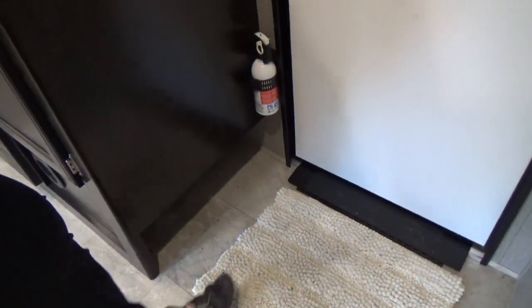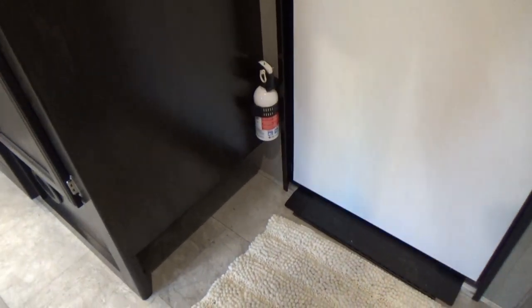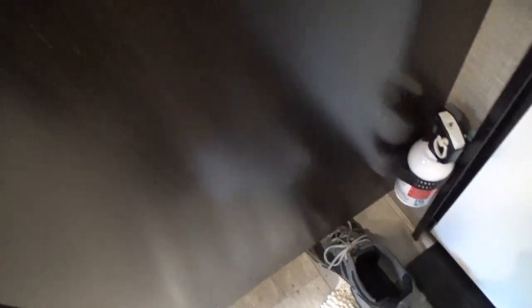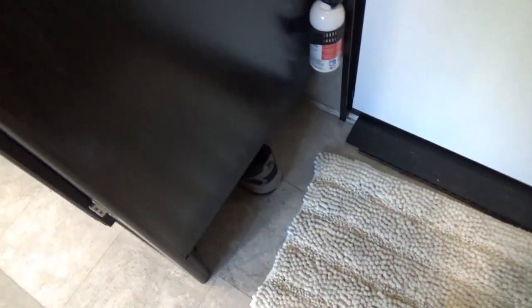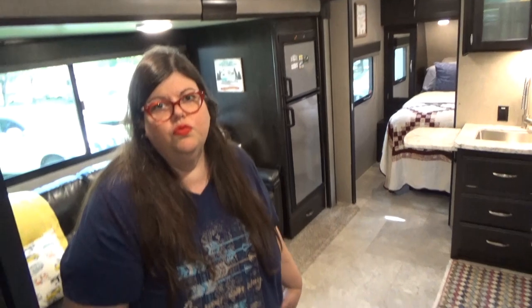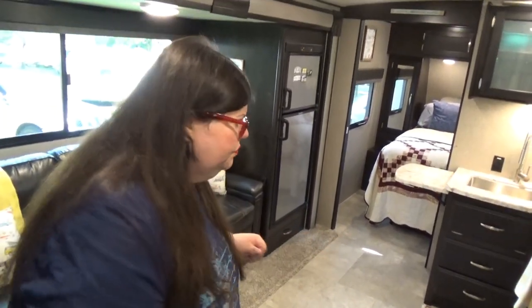Down here — kick your shoes off and there's plenty of room in what they call the shoe garage. Even with my size 17 steamboat shoes, I can fully insert them toe-in — full length into the shoe garage. So many campers don't think about these things, and that's where Grand Design was really genius with all these little compartments.